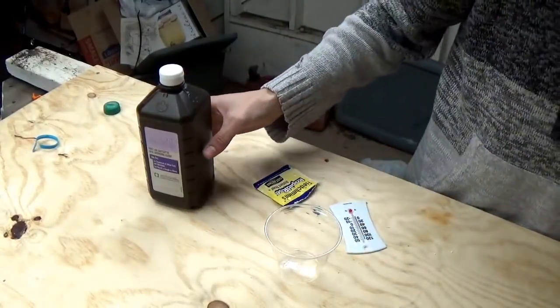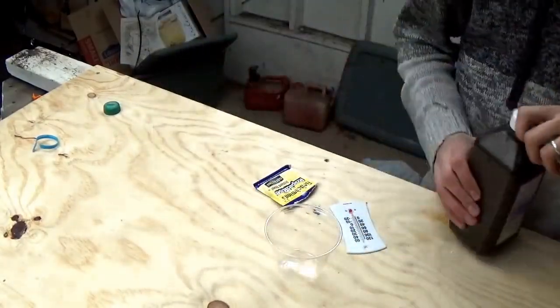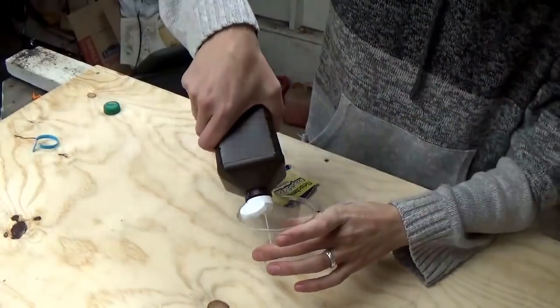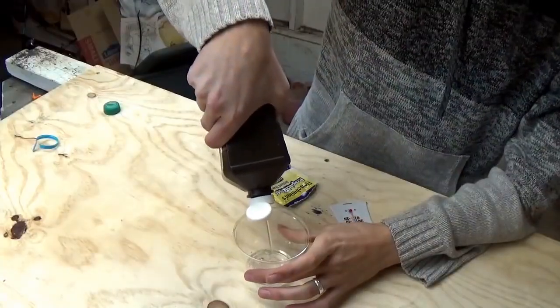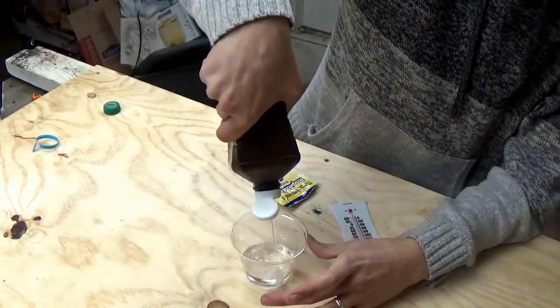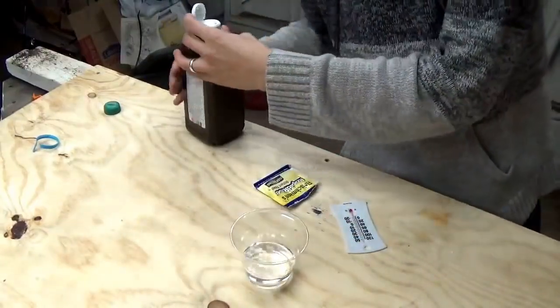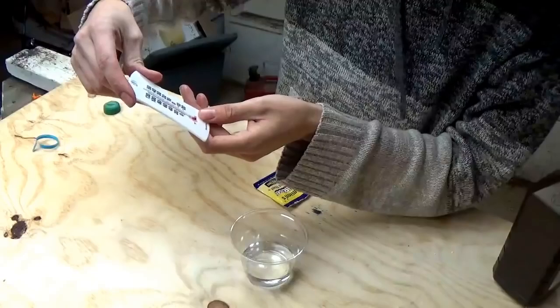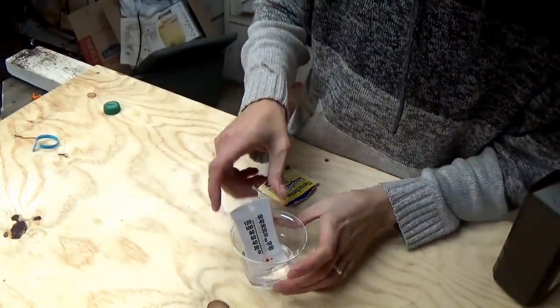What you want to do is take the peroxide and put it in the cup — about a fourth cup in there. Stick the thermostat in there right now; it's reading about 59 degrees. Stick that in there.